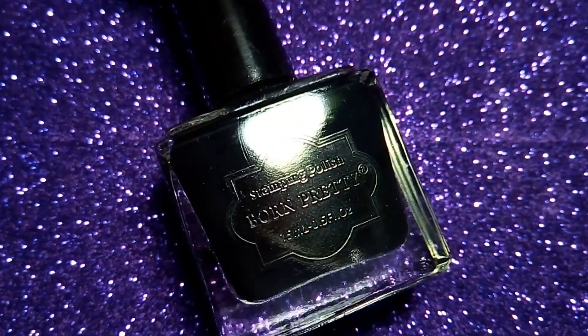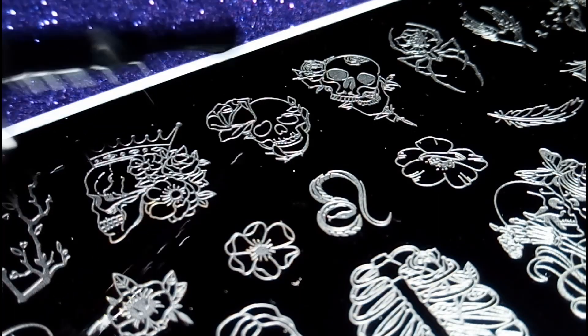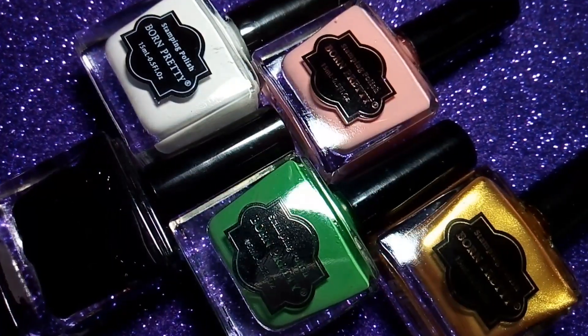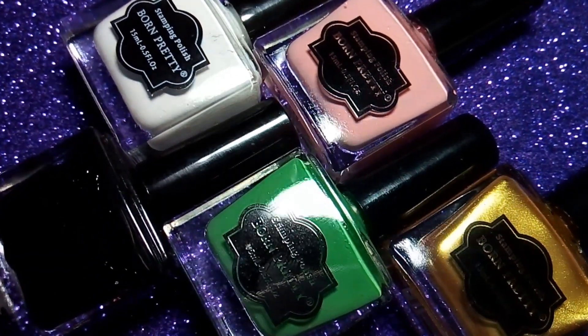With the help of this Bond Beauty Store's black stamping polish I'm going to stamp this skull design. Now I'm going to use these nail polishes to color the skull.